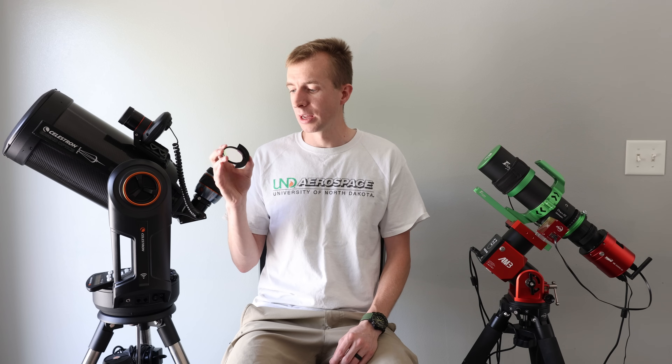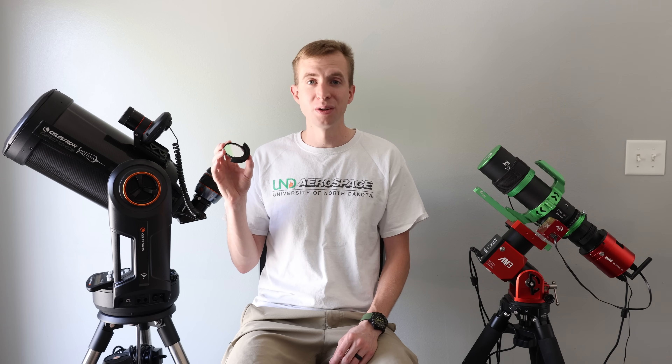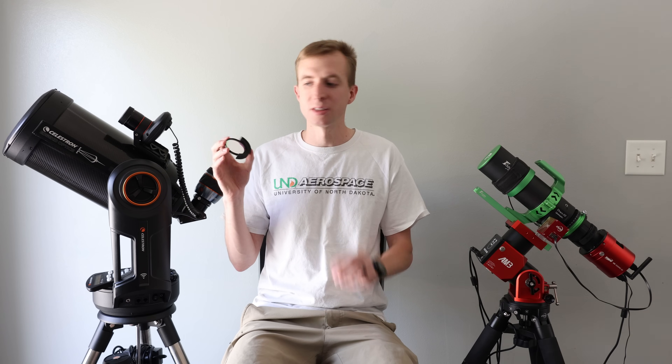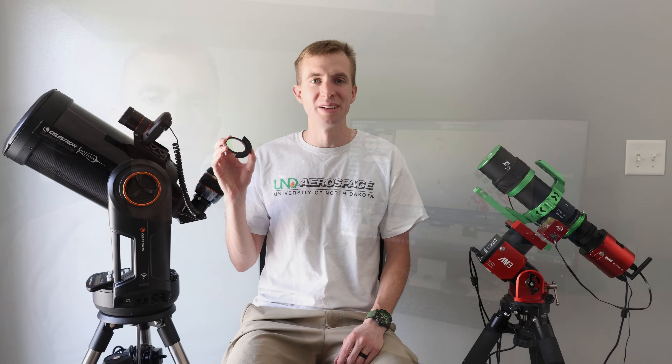So as always, I'll go ahead and dive into this filter review. We'll cover some of the transmission graphs, take a look at those, and the performance of the filter itself. Let's jump into it.